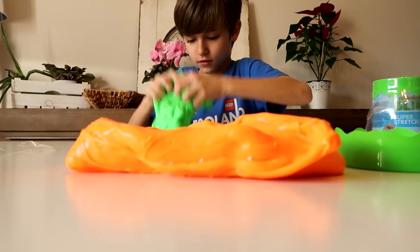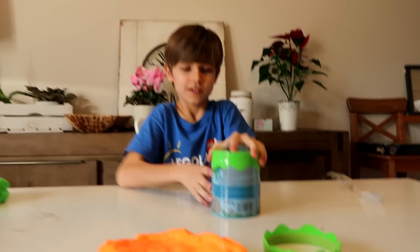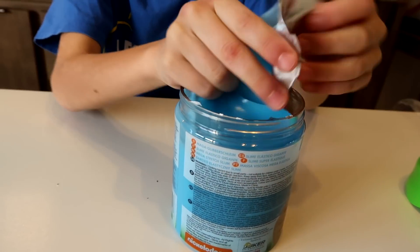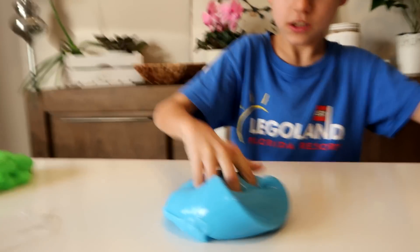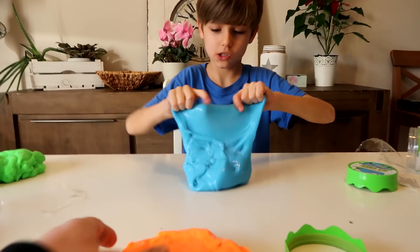I'm gonna open the blue one. First time actually we have blue — have you ever had blue? I made it once, I know, but I'm talking about stuff we bought. Maybe the first time. Nice colors! The orange one is the best.